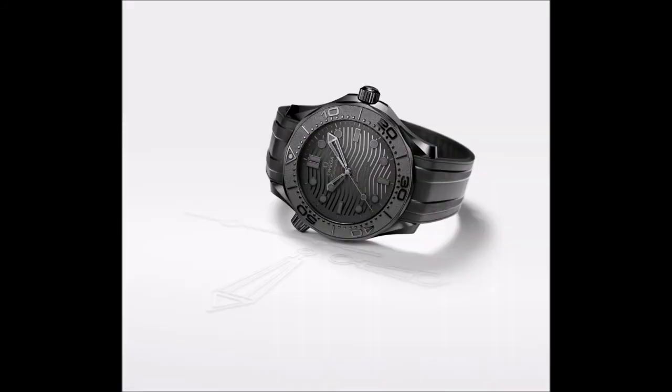The Seamaster Diver 300M Black Black has a sapphire exhibition case back, secured via Omega's proprietary NAIAD lock system that helps provide the watch with its namesake 300-meter dive rating. Behind this pane we see the Omega Co-Axial Master Chronometer caliber 8806, which features a co-axial escapement and is chronometer certified. The automatic movement also features a 55-hour power reserve, a frequency of 25,200 VPH, and magnetic resistance to 15,000 Gauss. Its finishes include a rhodium-plated rotor and bridges, Geneva waves in arabesque, and blackened screws, barrels, and balance wheel.